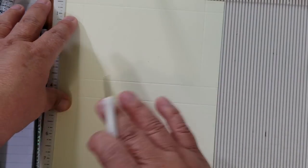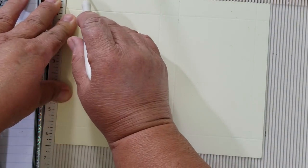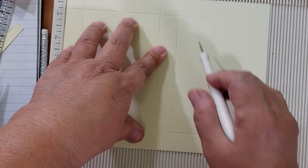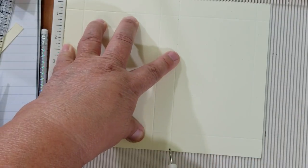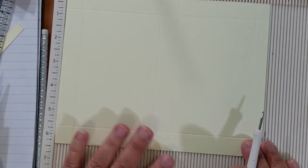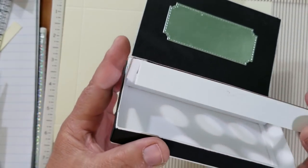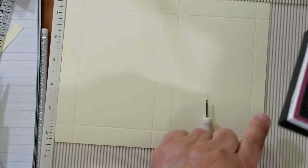Then we turn it on the long side. We score again at three-quarters of an inch, then at three and seven-eighths of an inch — right before the four-inch mark — then at four and five-eighths, which is right after the five and a half mark. Finally we score at seven and three-fourths. That's all the score lines we need. The reason the last flap is only half an inch instead of three-quarters is that it's the little flap that tucks right into the front of the box.